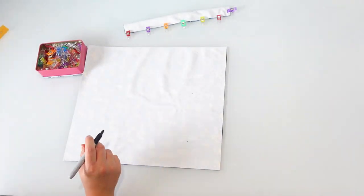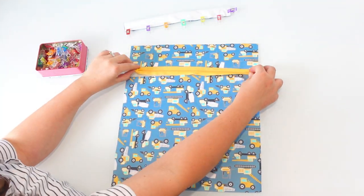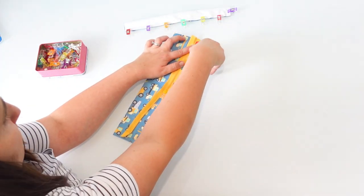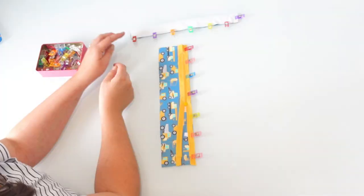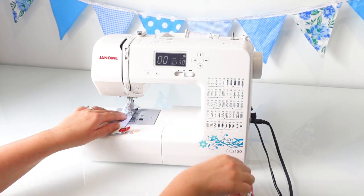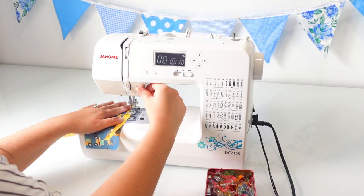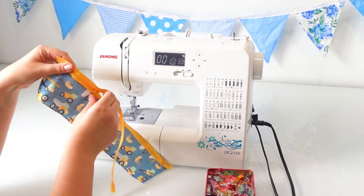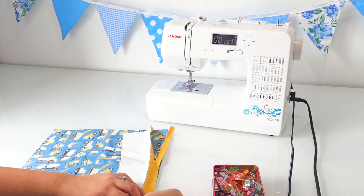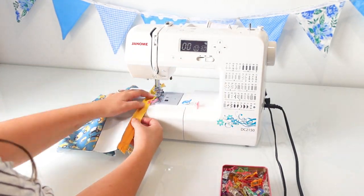Then I'm measuring where I would like my zip to be and drawing a straight line at that point so I can cut along it, ready to sew my zip in. We're going to sew the zip in place in the same way as with the small wet bag, by placing my zip face down on top of one of my pieces of front fabric, and I'm going to sew down it with a long straight stitch. I'm using polyester thread, which I also used for my first wet bag, and the reason is that cotton thread will let more water through. Because polyester thread is essentially plastic, it will help retain the waterproof qualities of your wet bag better than using cotton thread.